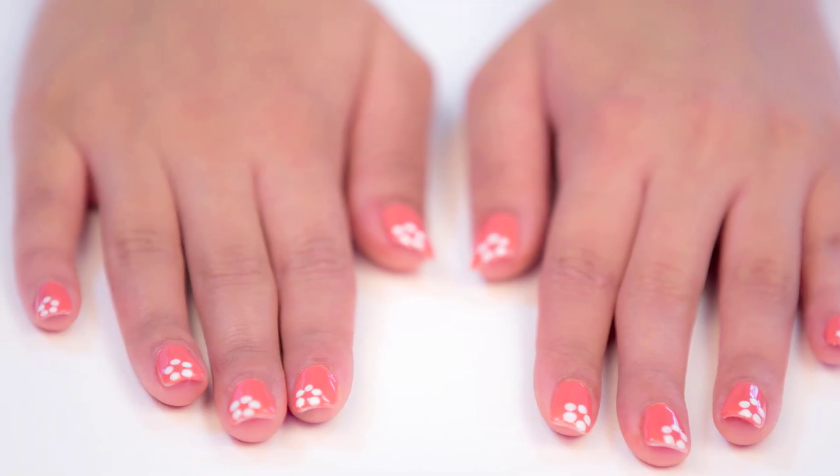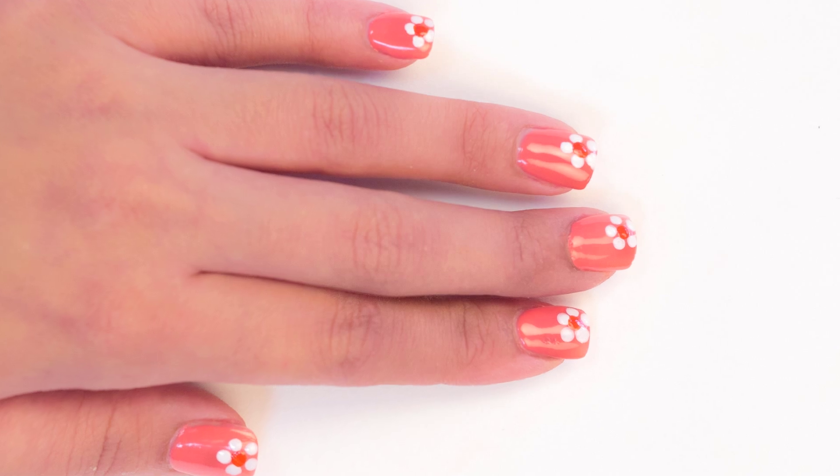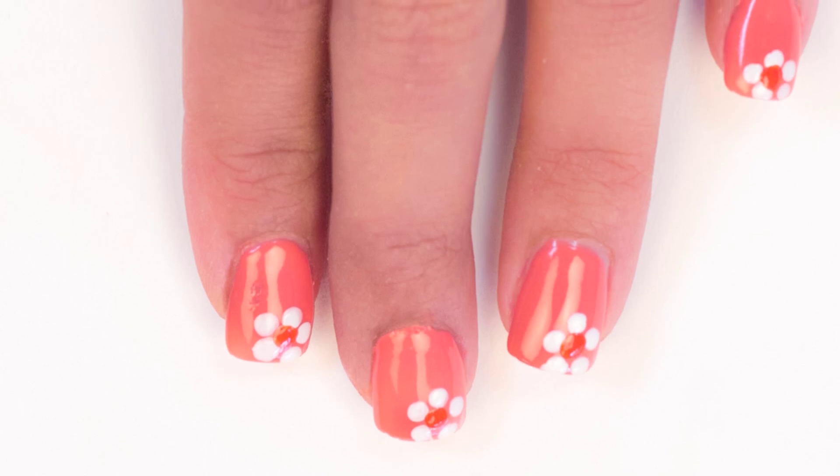Here at the Glamour Studio, we've decided to get back to the basics this new year with a nail art look that was one of the first ever global nail art trends — the flower. And all you're going to need is 2-3 colours of your choice and a toothpick.